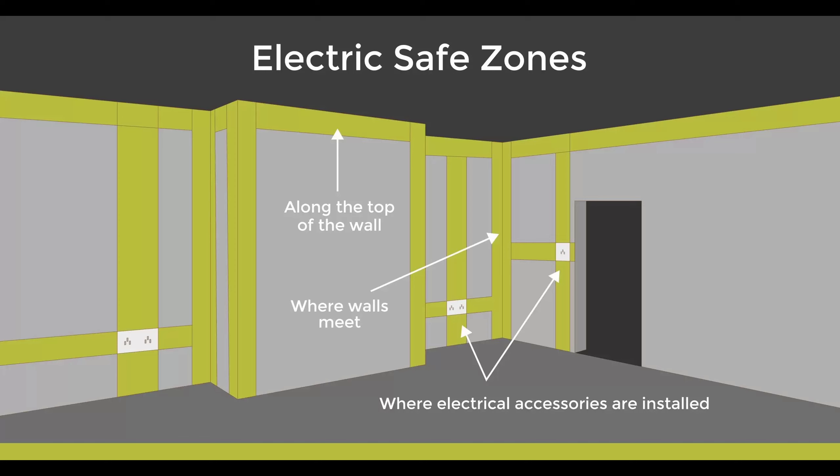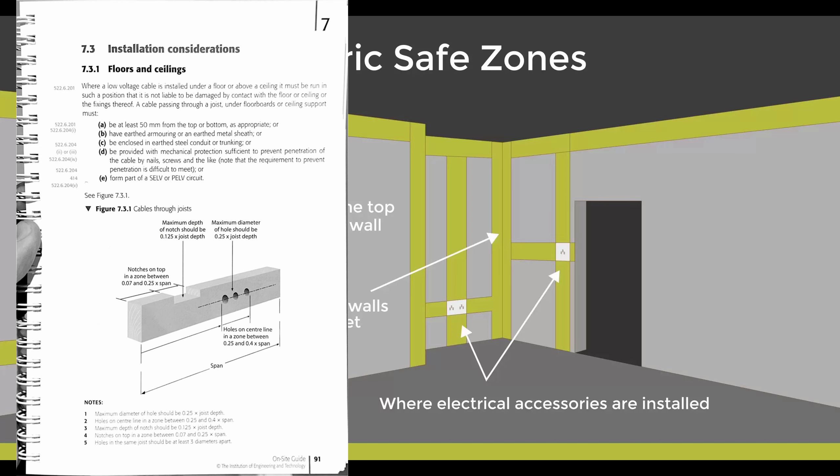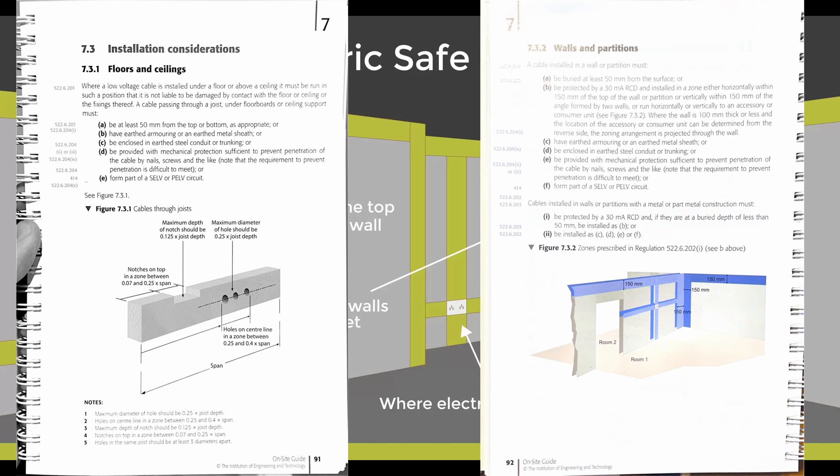I'd need to consider joists and other materials, and take into account regulations such as safe zones, holes through joists and cable chases among other things. All of this was an overview with a focus on considering cable lengths, which we'll talk about next.